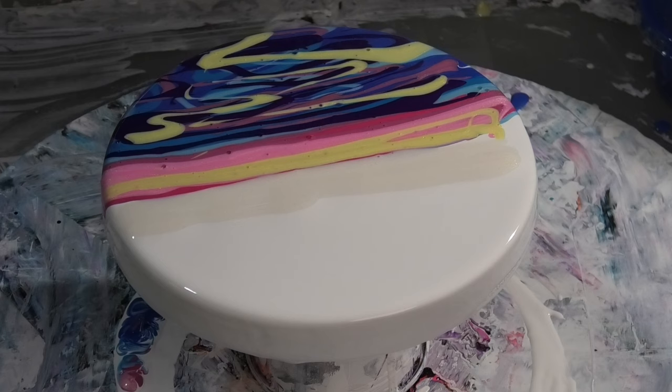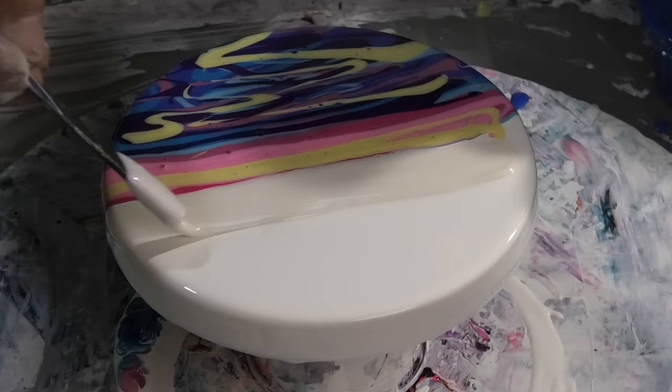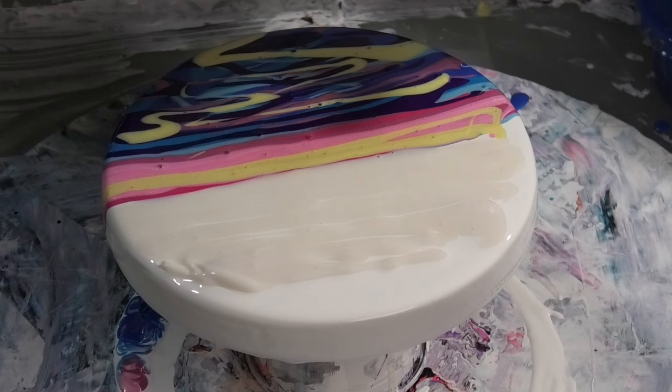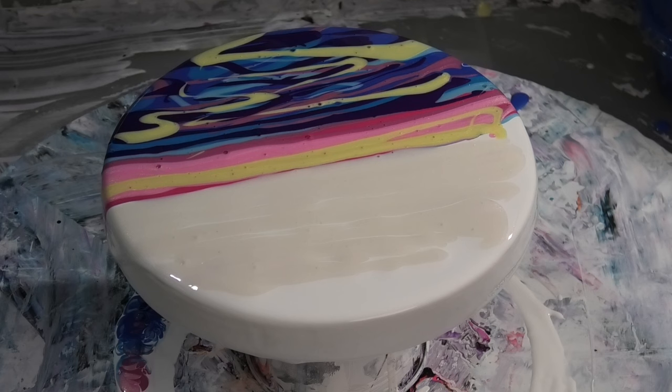I'll go with an interference violet across here. I'm not even going to pop the bubbles because I want any bubbles that pop after I swipe it to chop and change colors, so we'll leave it at that.